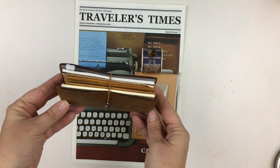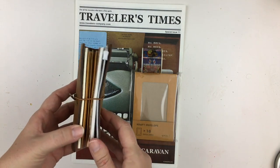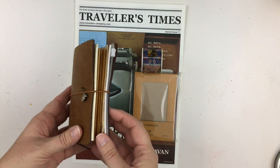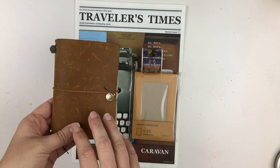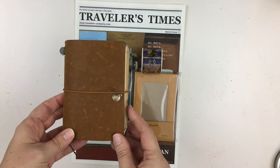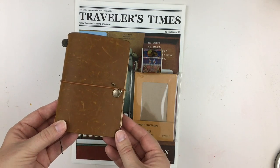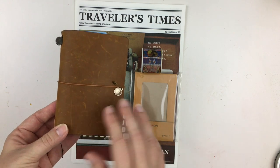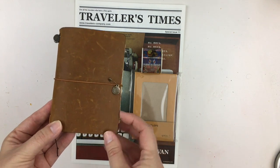A lot of people find these cash envelope systems very helpful if they are putting themselves on a budget or following some type of get out of debt plan. One of my New Year's resolutions is to be a little more strict on my budget. I've found through the years that using a cash envelope system does help me, and just talking to a lot of people, I know it helps them. Because I want to keep my aesthetic — I have a lot of traveler's notebooks and I really like the way they look — I decided to convert my passport into more like a little financial notebook and cash envelope system.